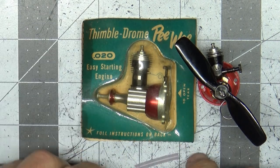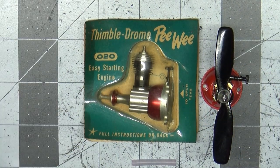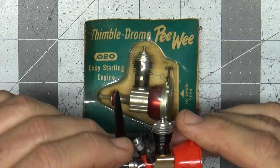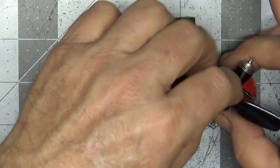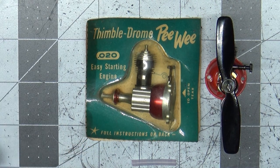This has been kind of a query video asking the vast knowledge base of viewers out there: what should I do with these items? Now this was actually a gift to me, so I'm probably not going to part with this. But I can't really use it — I'm not going to ever put it on an airplane, I just don't fly anything that tiny anyway. So the question is out there. Thank you for watching.